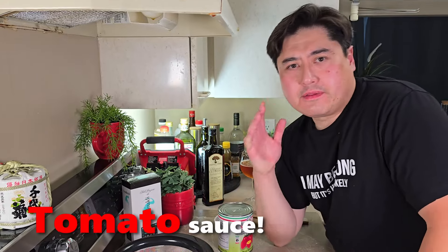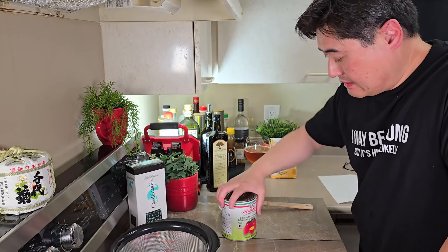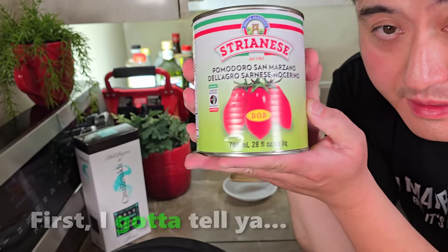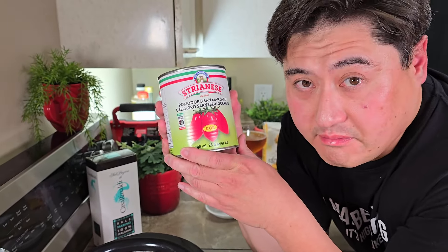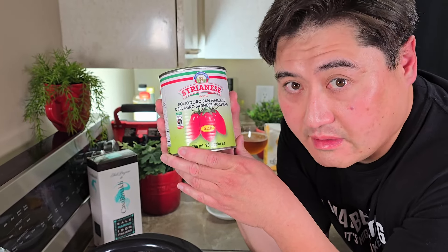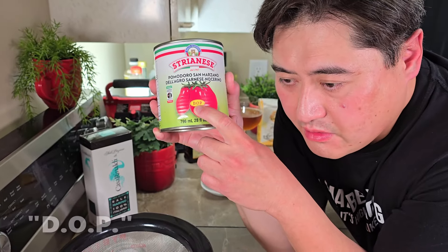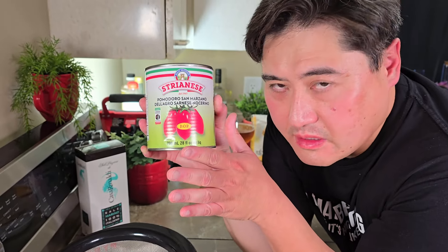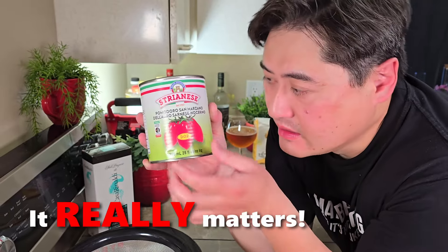Now that we've got the dough rising, this is the perfect time to start making our tomato sauce. I have to say something really important about tomatoes. The very minimum you should be looking for when making margherita napoletana is DOP — it means it was grown in a protected area in Italy certified for high quality. Don't just use any willy-nilly tomato or you'll ruin it. I can't stress this enough.